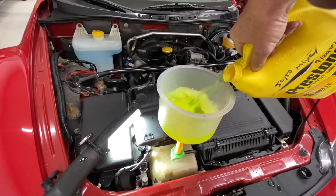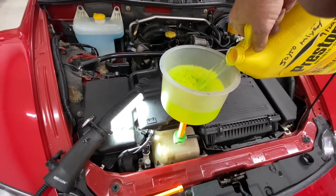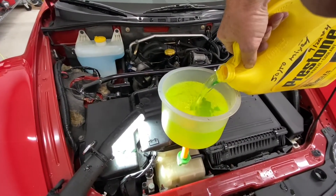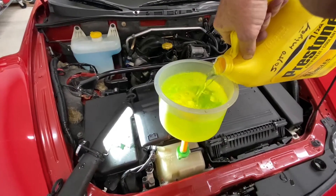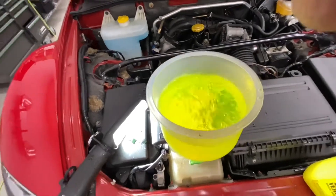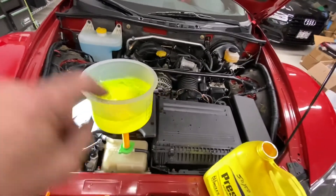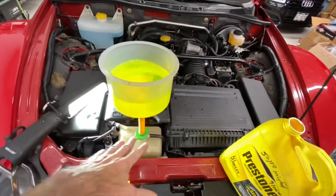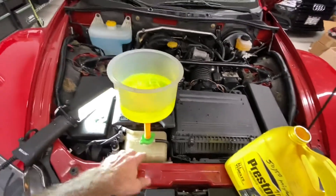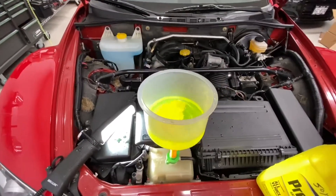Just filling it up. This is universal coolant — the technology has gotten to the point where it works really well. You can see the air bubbling back out of the system. It's not leaking, it looks good. As the coolant goes in, it displaces the air, which comes bubbling out the top — and that's exactly what we'd expect.